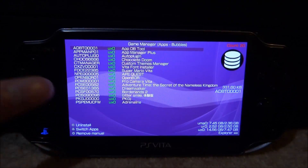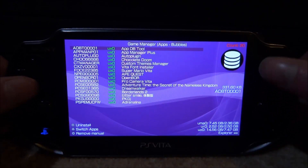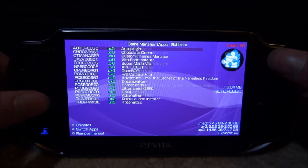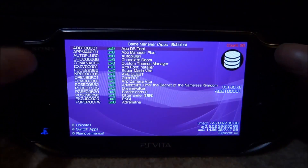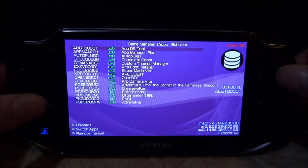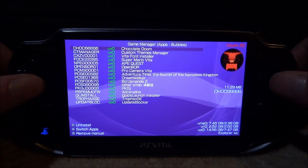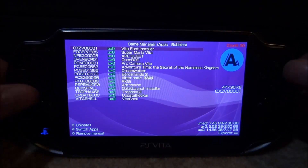The options are shown down here. You press square if you want to uninstall it, triangle if you want to switch it from your UXO to your URO — for me I want all of my apps on my UXO, so that's perfect. And you press circle if you want to remove the manual. I think most of these wouldn't have a manual anyway. If I just try on something random and press circle...